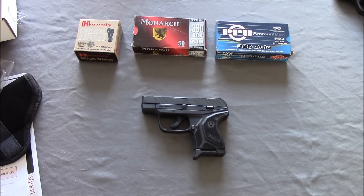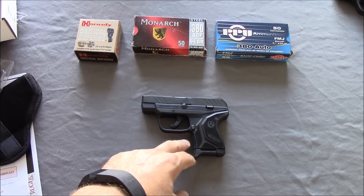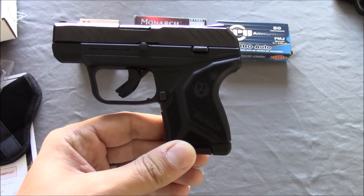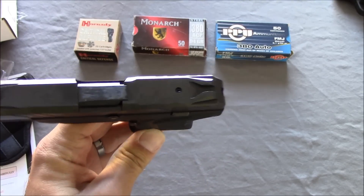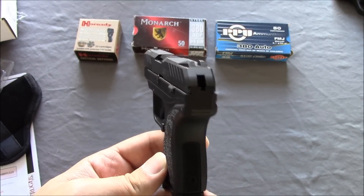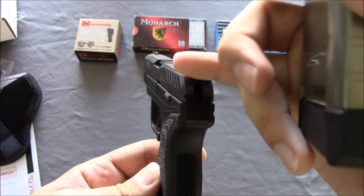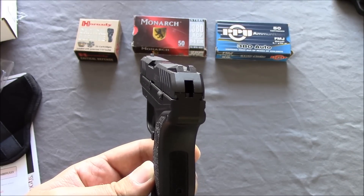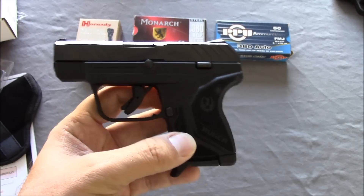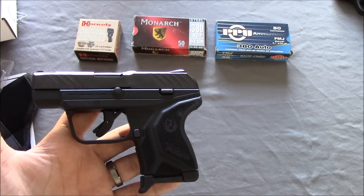Just some specs before we go: 6+1 capacity, barrel length is 2.75 inches, overall length is 5.17 inches, weight is 10.6 ounces. The grip frame is black high-performance glass-filled nylon. Slide material is alloy steel, width is only 0.91 inches. The sights are really neat — they have an anti-glare feature with serrations. Height is 3.71 inches. MSRP is $349, but you can get these around $279.